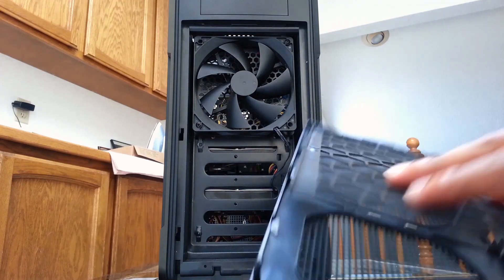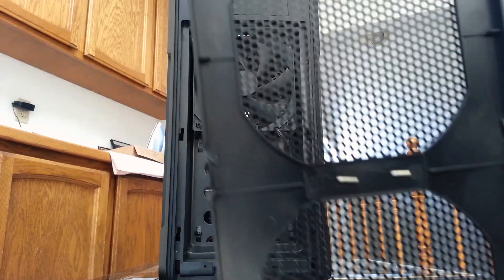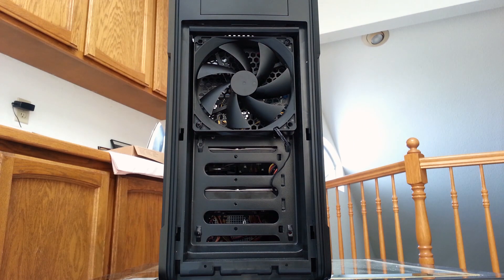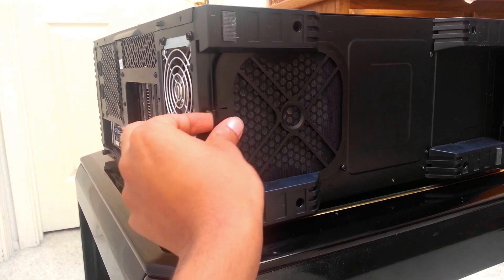The front of the case has a removable mesh and fan filter. The bottom of the case also has a fan filter for downward-facing power supplies, and it also has two USB 3 ports on the front. This case was picked up at Newegg for $25 after mail-in rebate.